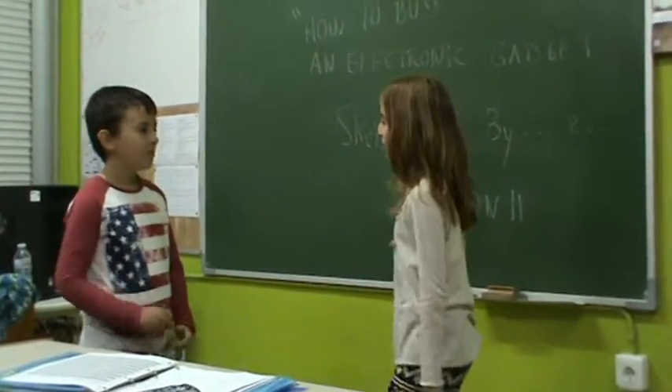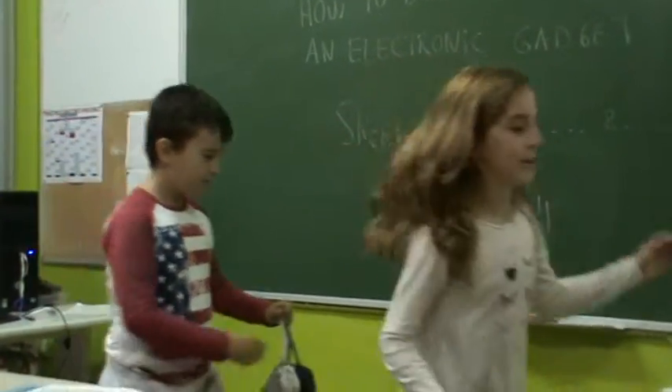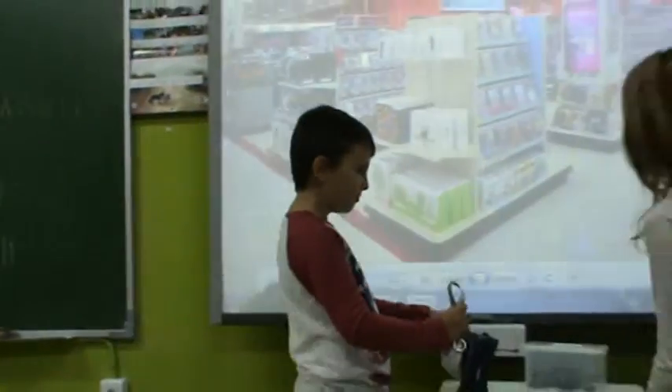Hello there. Can I help you? Oh yes, please. I need a new charger for my digital camera. Come this way, please. All the chargers for digital cameras are available.